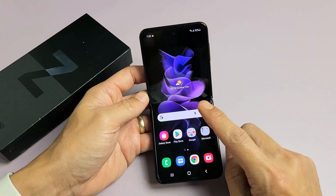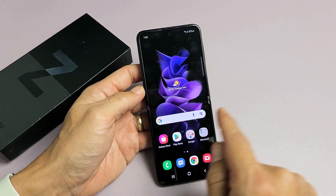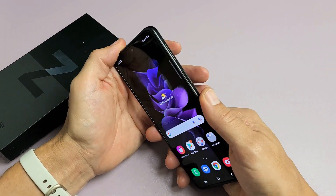So you have a Samsung Galaxy Z Flip 3 and you have an issue where the screen is unresponsive, maybe it's stuck somewhere, or you just cannot swipe. In other words, the screen is just frozen. So how you get out of this, you just perform a forced restart.